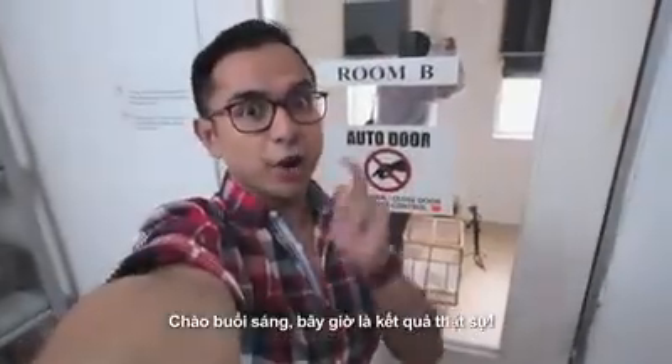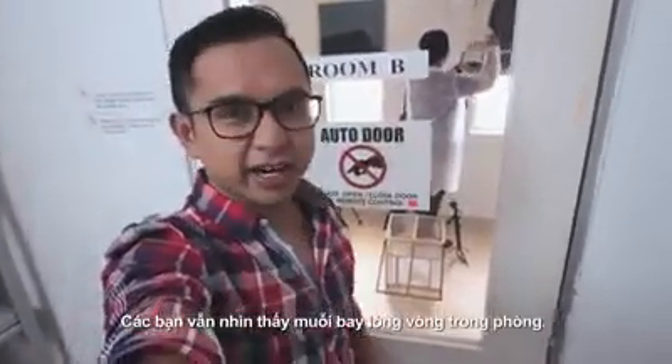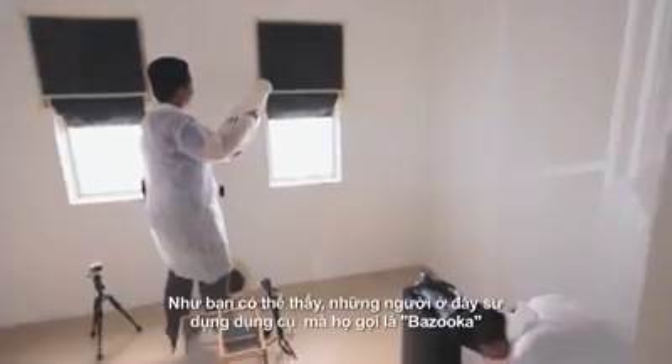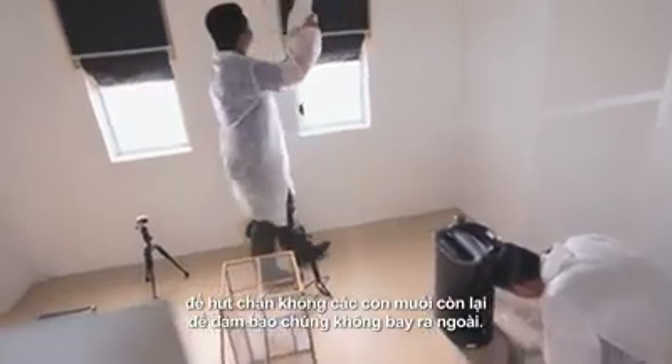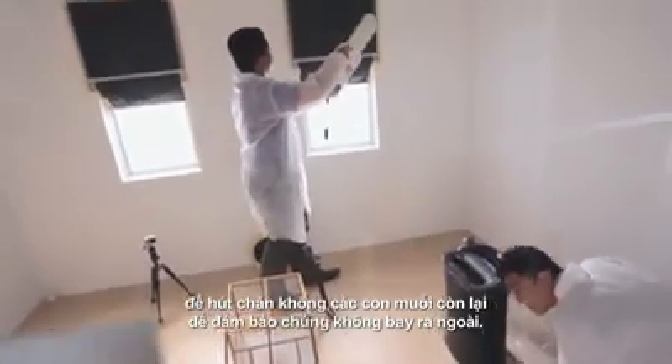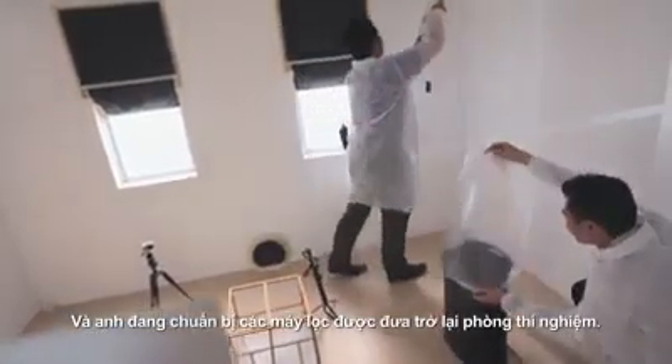Good morning! Okay, moment of truth. You can still see a few mosquitoes flying around. As you can see, the folks here use something they call a bazooka to vacuum the remaining mosquitoes to ensure they don't fly out. And he is preparing the air purifier to be brought back to the lab.